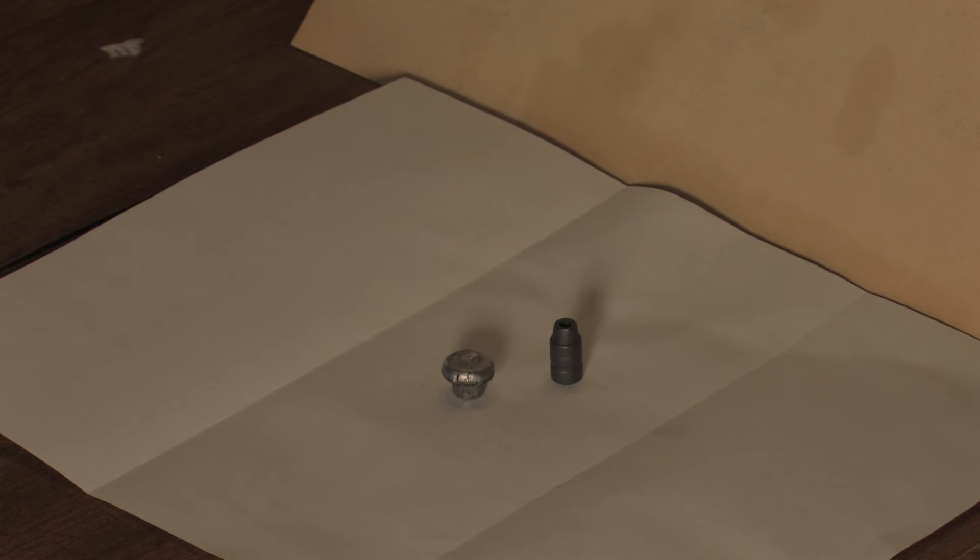The bullet that penetrated to 18.5 inches had a minimum expansion of 0.560 inch and a maximum expansion of 0.590 inch, with a retained weight of 156.9 grains. The bullet that penetrated to 17.25 inches had a minimum expansion of 0.561 inch and a maximum expansion of 0.594 inch, with a retained weight of 157 grains.